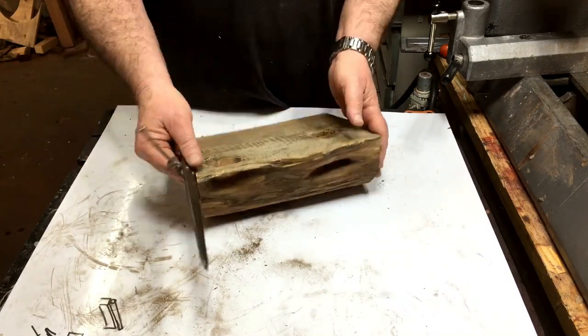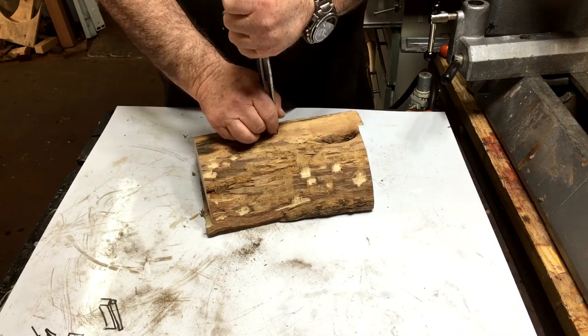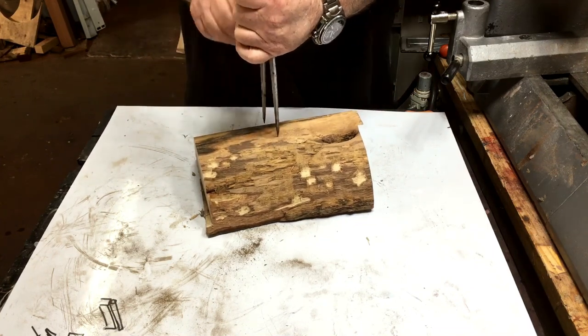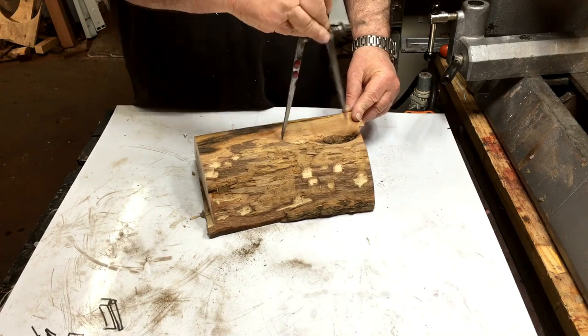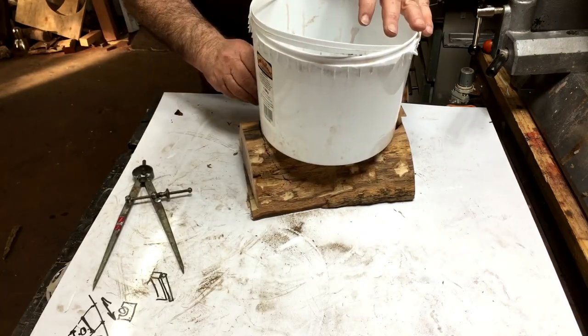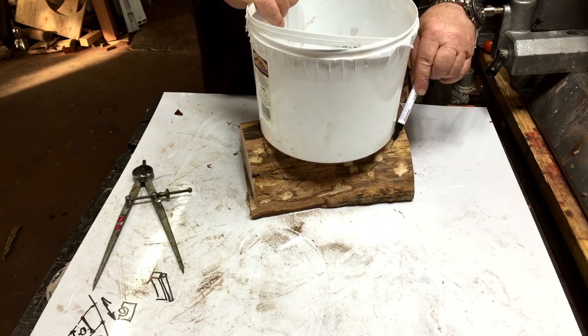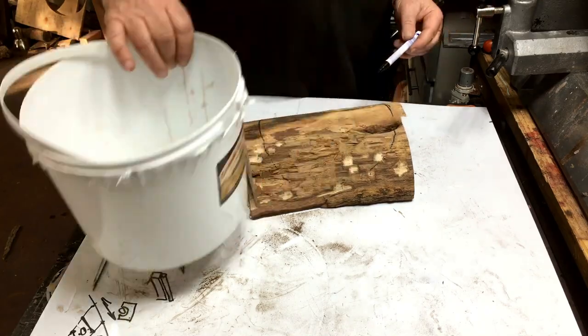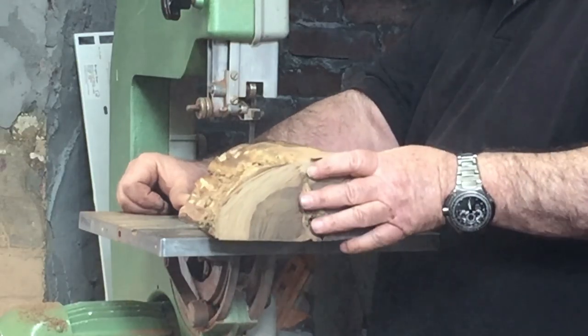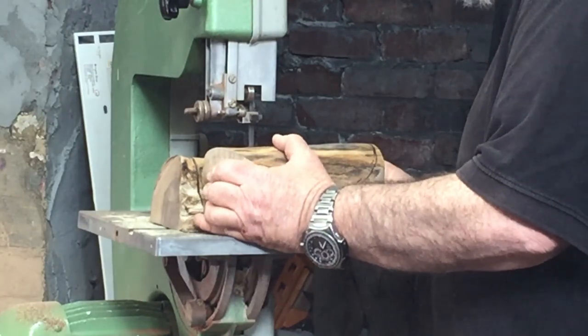Hi everybody. A friend gave me a piece of wild olive — it's got a lot of holes inside and it's not the nicest one of them all. He said I'd probably be able to do something with it. He doesn't use resin at all, so I took it and I decided to try to do a ball out of it. The colors I decided to play with will be white and blue, just because.